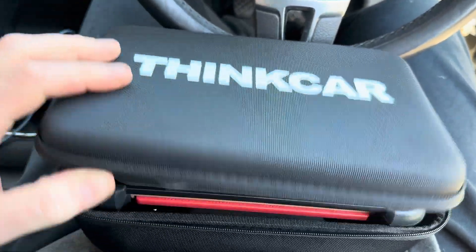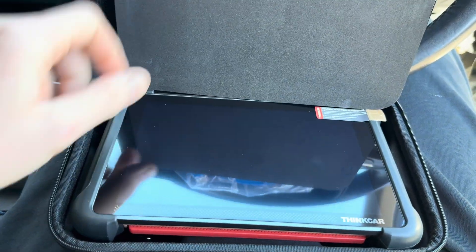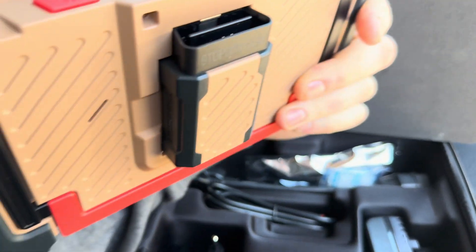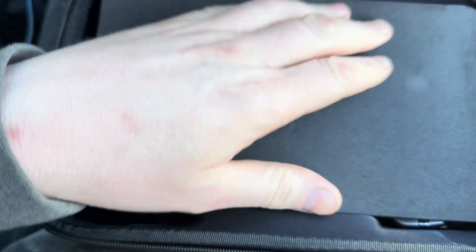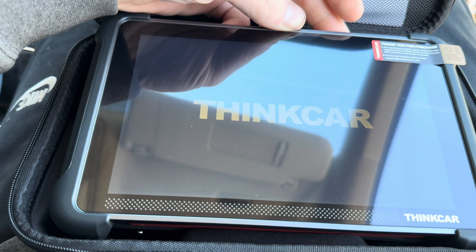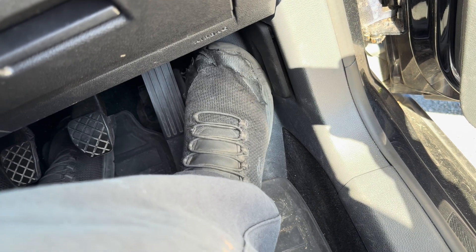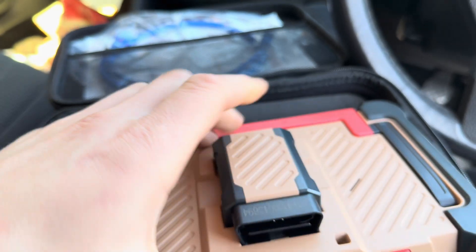It actually comes in a nice carry case. Inside we have some stuff we're not really interested in at the moment, and we have a scanner which looks and feels nice actually. Underneath it we've got various leads and attachments which are probably for stuff way more complicated than I'm ever going to need, so let's forget about those for now. Let's turn it on and see if it's got battery power — yes. It seems to be working straight out of the box; I haven't had to make an account or sign in.